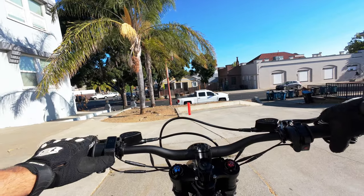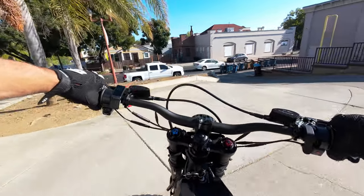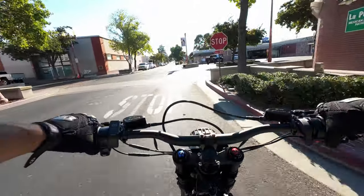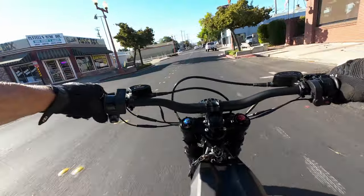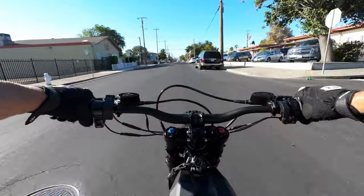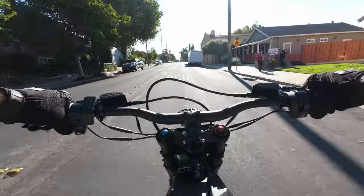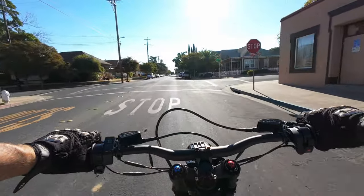I'm going to start off in eco mode just to get the hang of everything — no reason to rush right into a high power mode. The suspension feels nice and soft. Throttle mapping in eco is very predictable. It looks like it's limited at about 28-29 miles an hour. Eco mode seems nice for getting used to the bike, and the seat feels pretty comfortable so far.